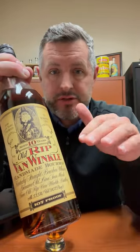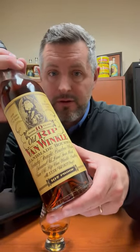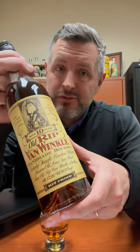it doesn't get over-oaked, which some of the expressions sometimes can be. Two: it's 107 proof — it's not in the 90s like the 12 year or the 20 year — it's the best proof. And three: it's not a 20 or a 23 or a 15, so it's not a trophy; it's a drinker. And that is what we're doing today.